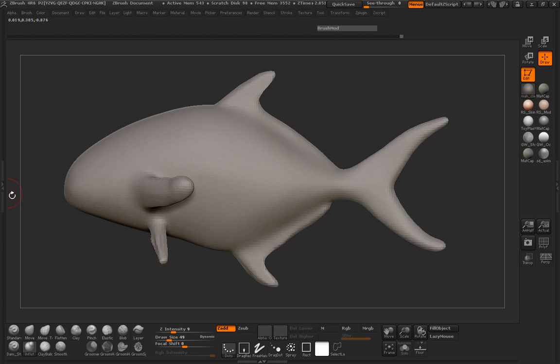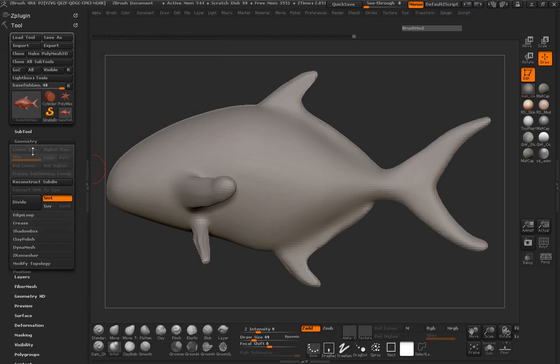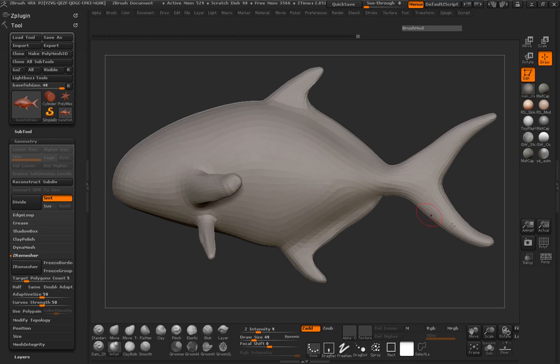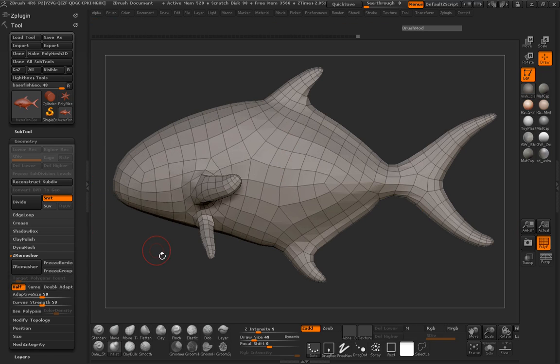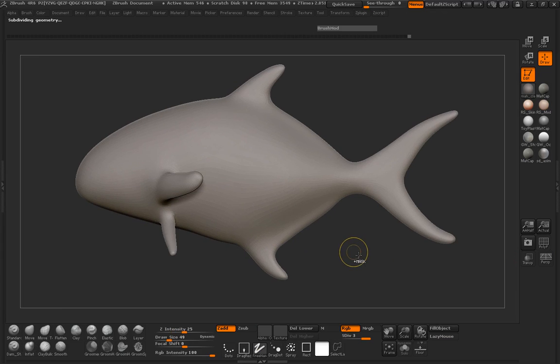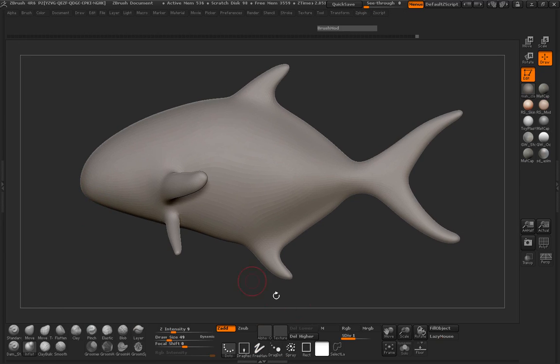Let's go ahead and remesh this real quick — Tool, Geometry, Dynamesh. Go ahead and turn that off, then remesh. Turn the adaptive off. So there we get a decent poly mesh, but I want to go ahead and cut that in half. This level is fine. Jump up to subdivision level 3, and probably even 4, then jump back down to 3. Make sure that we go ahead and delete the lower. So now we only have 2 levels of subdivision instead of 4.